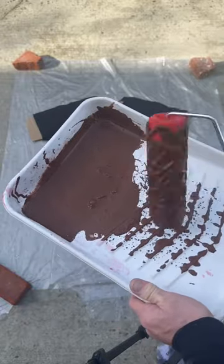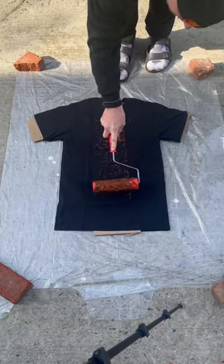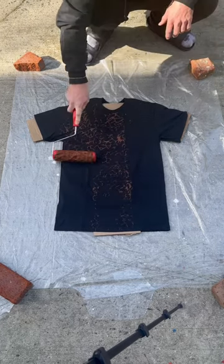I got a pattern paint roller and some fabric paint, and I'm just going to paint the whole front of the shirt until I'm done. There's a nice color — it's Cocoa Bean, a nice shade of brown.